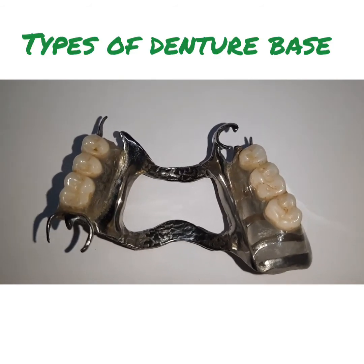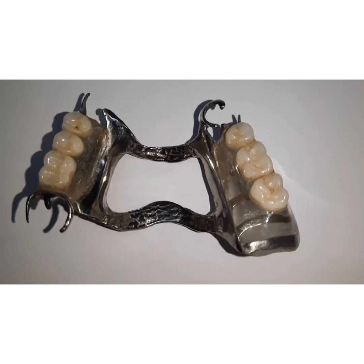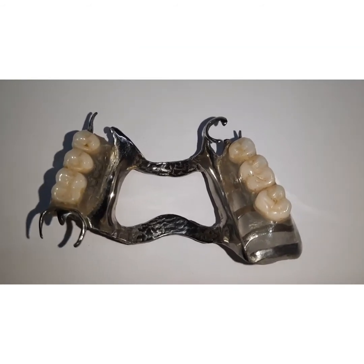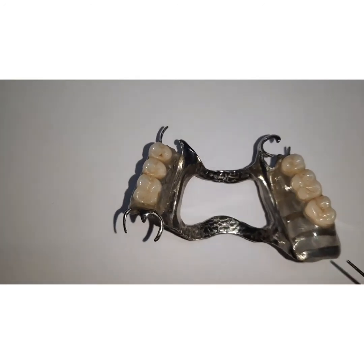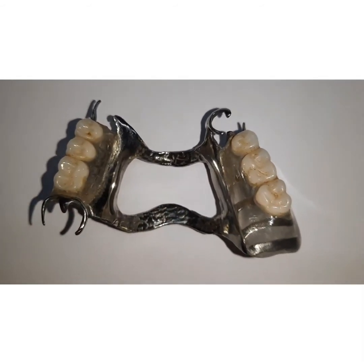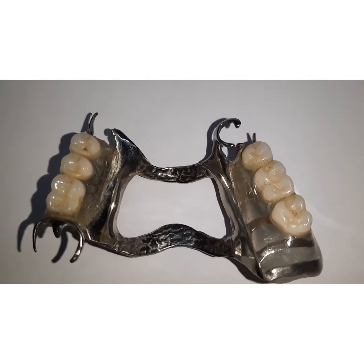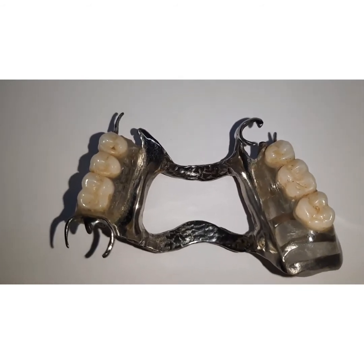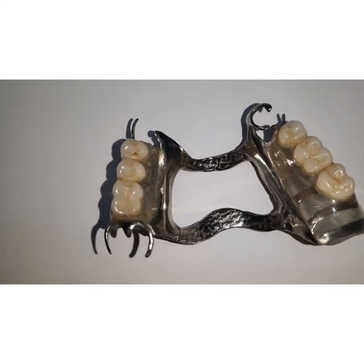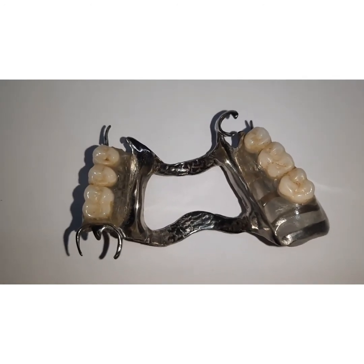The types of denture bases most commonly used are acrylic denture base, metallic denture base, or a combination of acrylic and metal. For the acrylic resin denture base, the base and the teeth are both of acrylic resin. This type of denture base is mainly used in distal extension cases, as you can see in the distal extension partial denture shown. They are attached to the framework by a minor connector — this is the lattice type of minor connector, and this is the mesh type of minor connector.